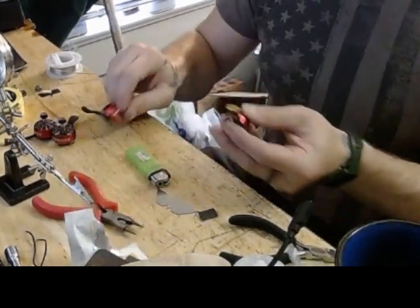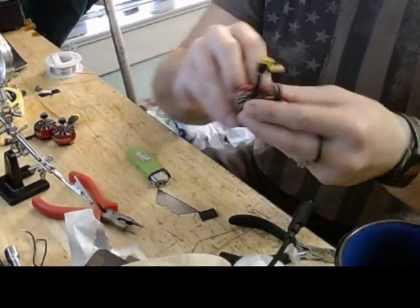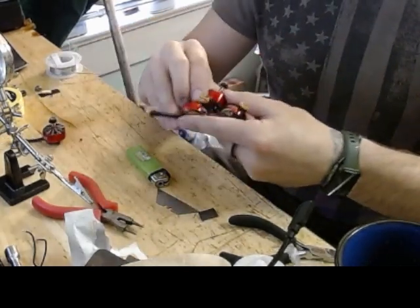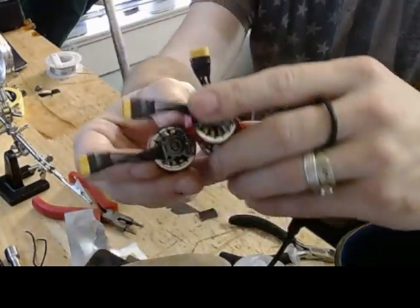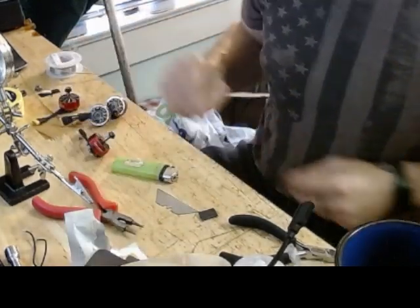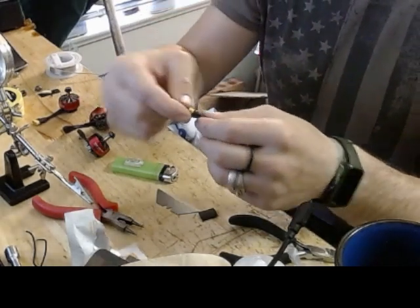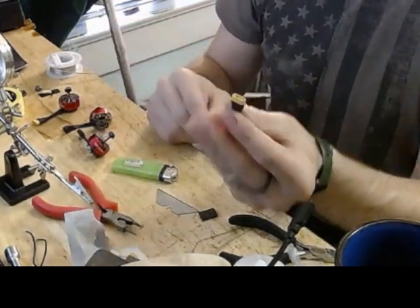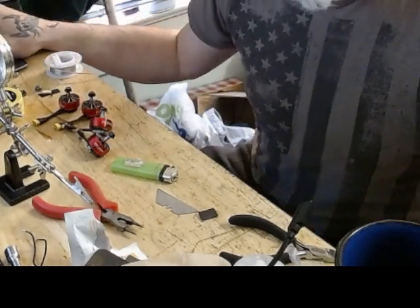There you go — we just done four motor wires and they are all nice and neat. Those plastic end pieces weigh more than this shrink tape, so there you go guys.